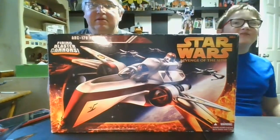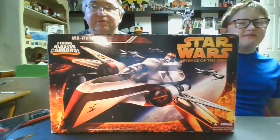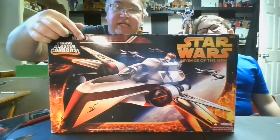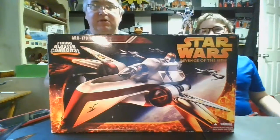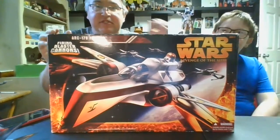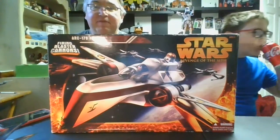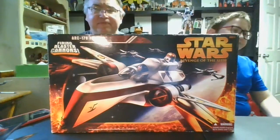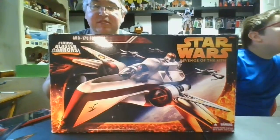Hi guys, it's me Boog and Dad from Boog and Dad TV, and today we're going to be reviewing the Revenge of the Sith ARC-170 Fighter. This is one awesome starship. It comes out in the Revenge of the Sith line of vehicles and action figures, and this is one of my all-time favorite Star Wars ships. We wanted to unbox it for you — we kind of already did just to get everything out and put it all together.